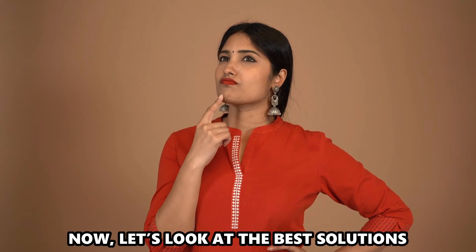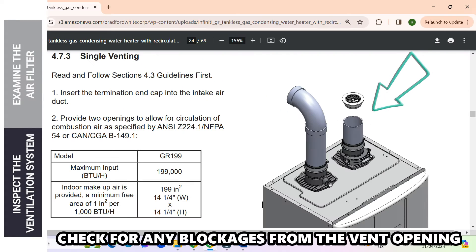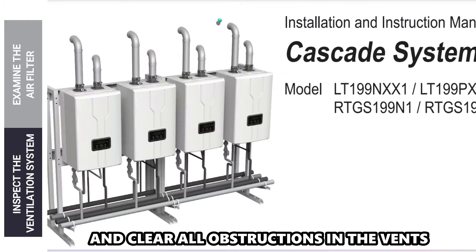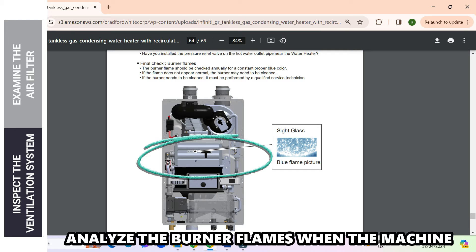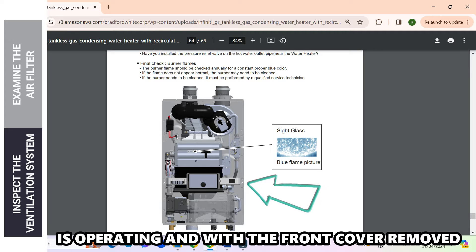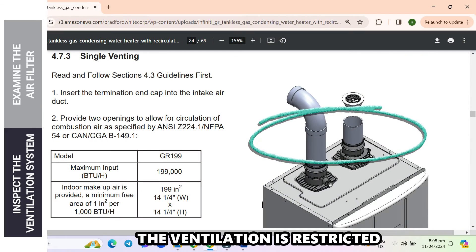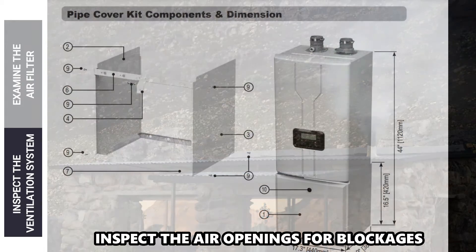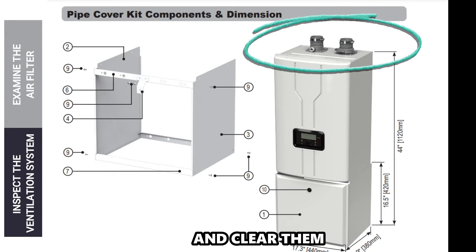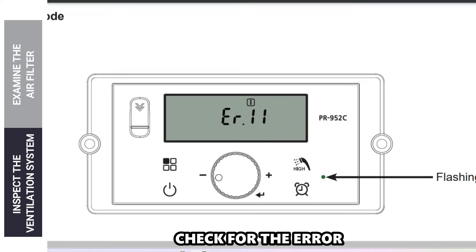Now let's look at the best solutions to fix the error. Inspect the ventilation system. Check for any blockages from the vent opening, and if you find any, remove the front cover and clear all obstructions in the vents. Analyze the burner flames when the machine is operating with the front cover removed. If the flames are inconsistent and yellow, the ventilation is restricted and there's insufficient airflow for combustion. Inspect the air openings for blockages and clear them. Put back the front cover, run the machine, and check for the error.